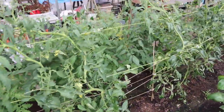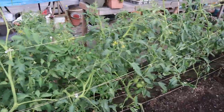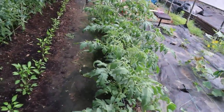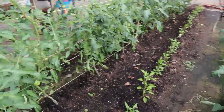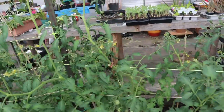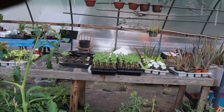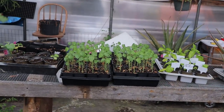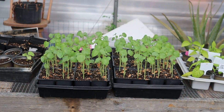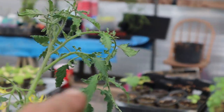I'm so thankful I have this greenhouse to put things in and start. I just want to do a walkthrough and see what's been going on. Right over here is my okra — those two trays there. I got them outside the greenhouse along that tin. I got some cucumbers over here I need to do something with.